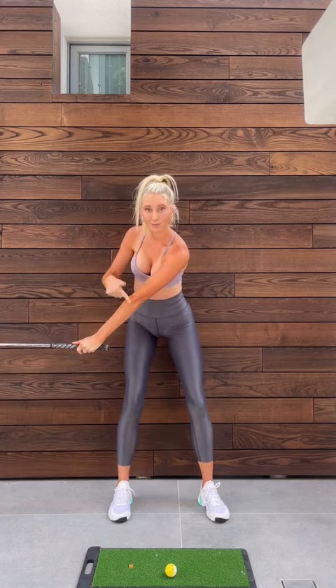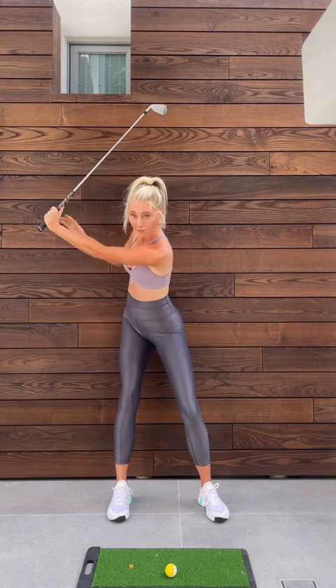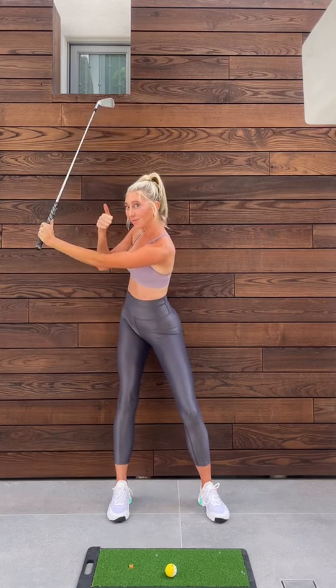Fully extend my left arm throughout my backswing. I'm not doing it as much in this video because I'm desperately trying not to break the light you cannot see.